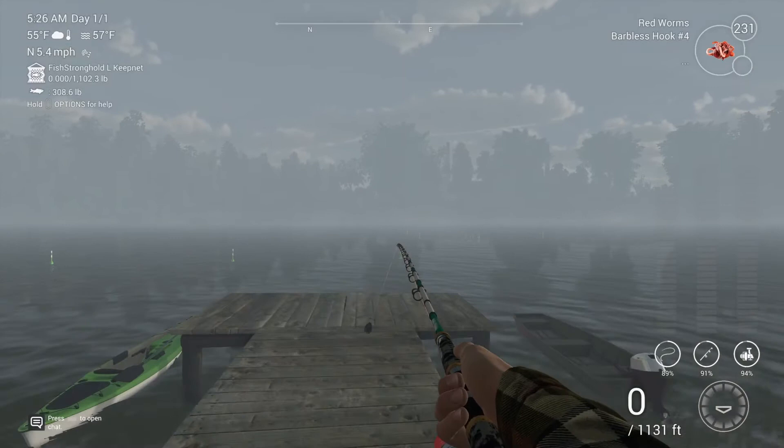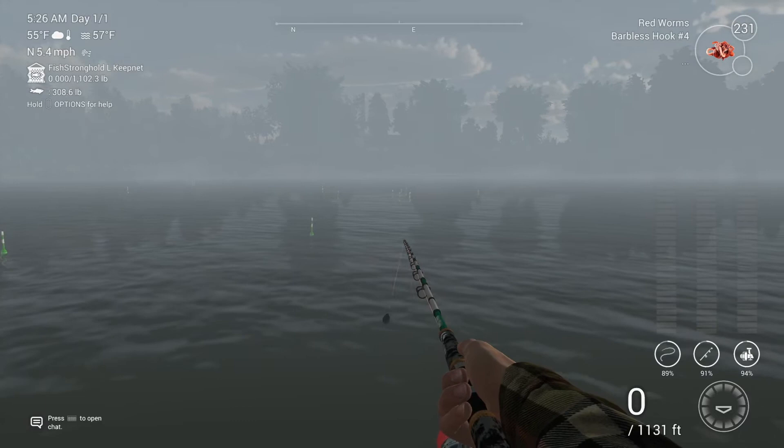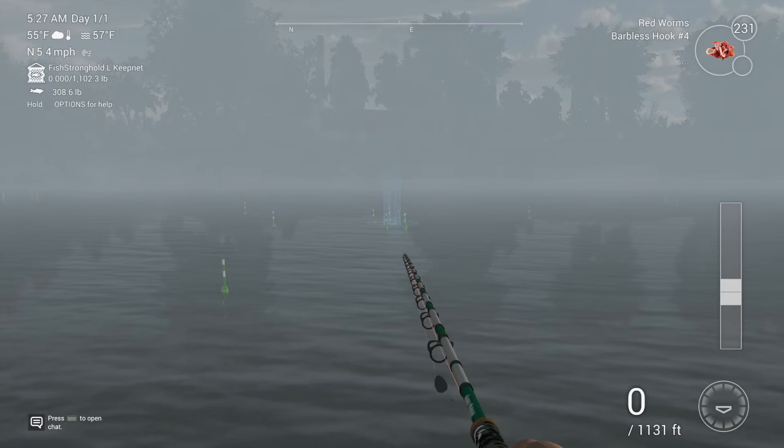You're going to want to use red worms on a number four hook. You can actually use wax worms or castor maggots too. And you're going to want to throw it to this clump of buoys right out here.